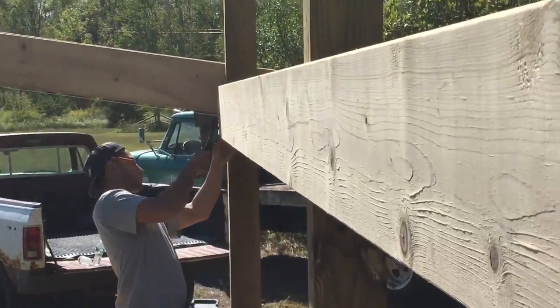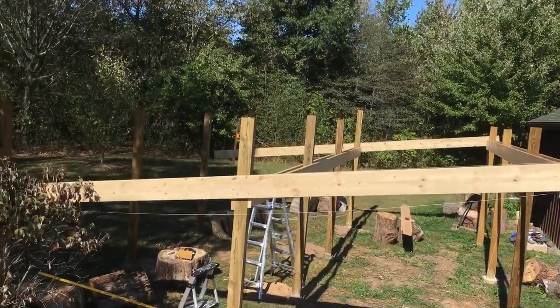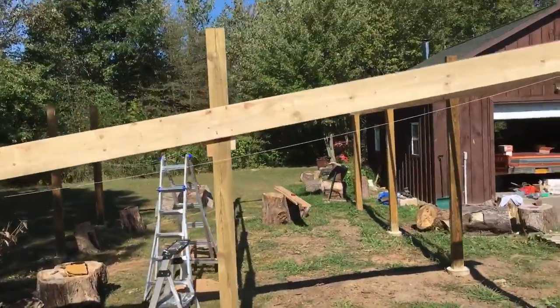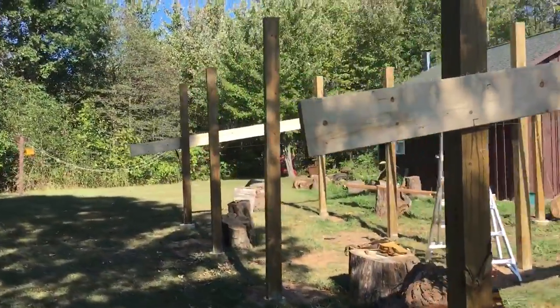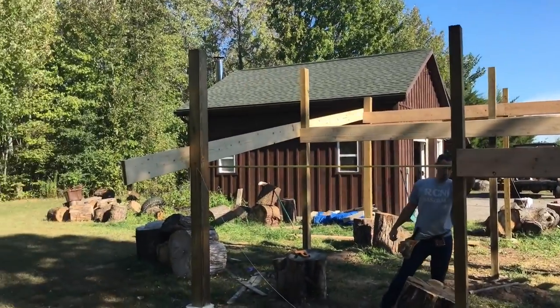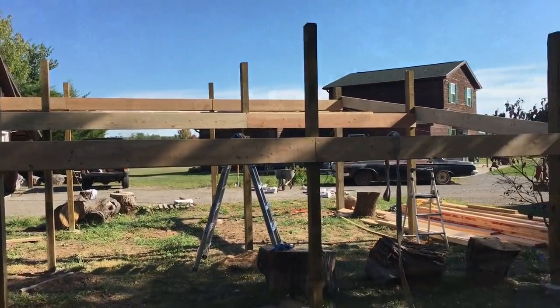We're getting our center 2x10 going here. Got the middle row in now, and it is looking pretty good. Just going to set the back now. Now we've got the last row going up. Almost done here, then we can run the rafters.